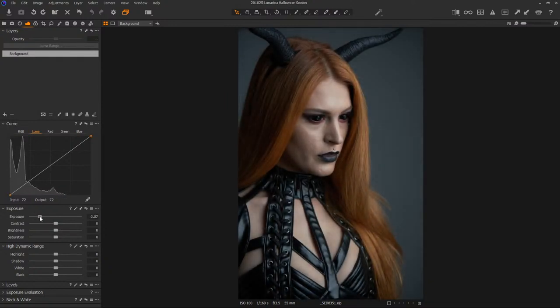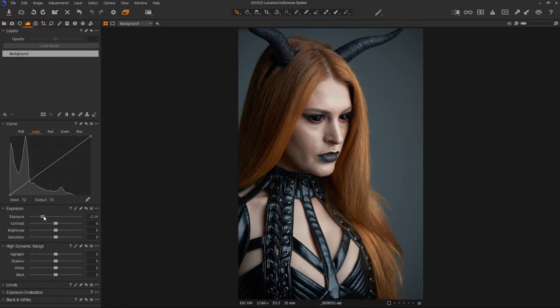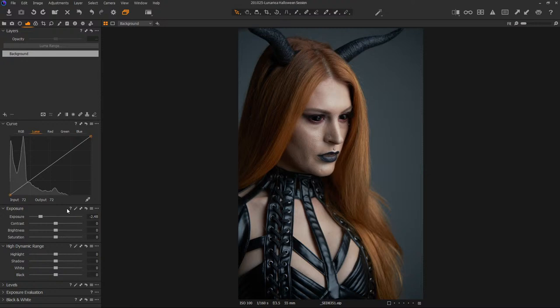We can bring it down to wherever we'd like the skin to be, knowing that we captured all this data. I'm not a big fan of using the highlight slider for this — a lot of people would try to yank on that and it just looks bad. Just pull the exposure down. Now if you're shooting in JPEG, all of this is off the table. If you're shooting JPEG, what you see is what you get, that curve cannot be undone, and life will go on in a bad way for you.